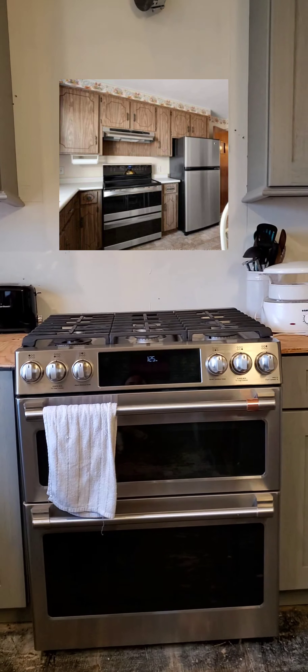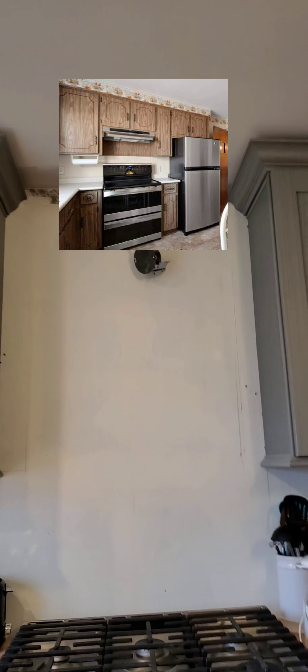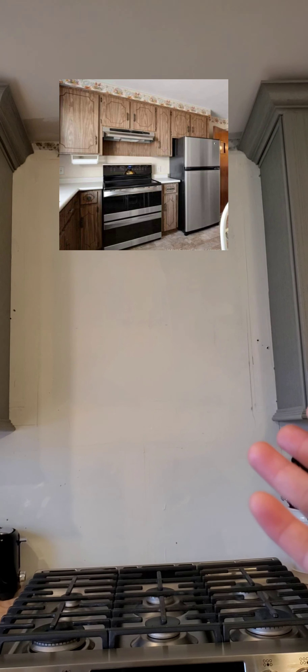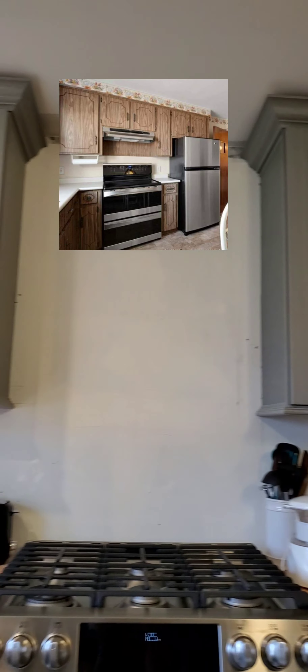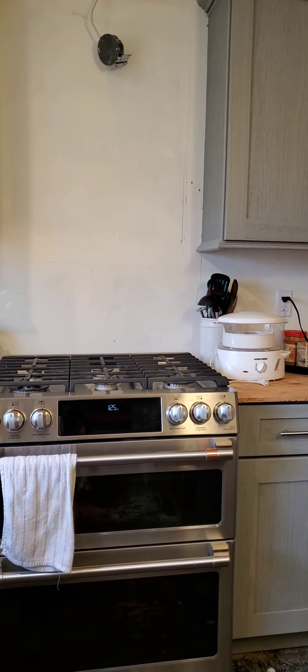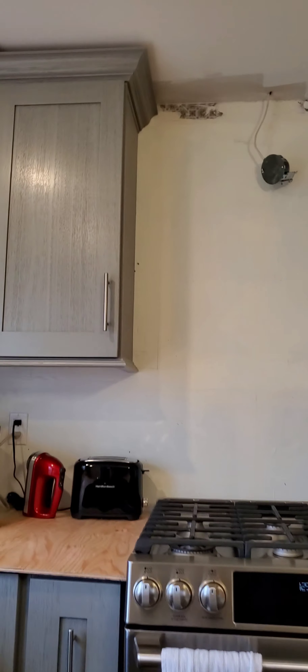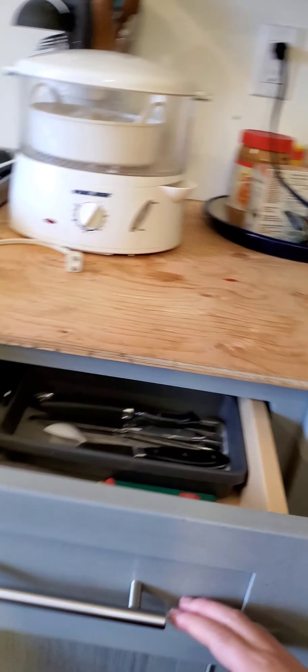This is our oven. Before it was an electric oven, but we didn't like it — the electricity bills were expensive — so we bought a new one, the same brand as our dishwasher. There was also a cabinet here before with a window, but we removed the window, covered it with plywood, and put the chimney vent there. The chimney vent is not installed yet either, but we already bought it — it's in the living room and will be installed later.